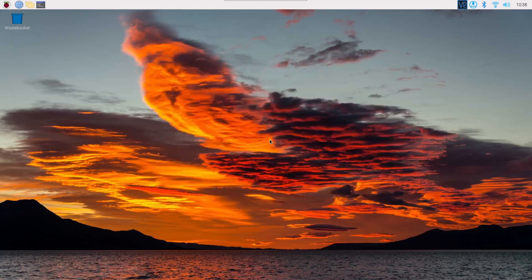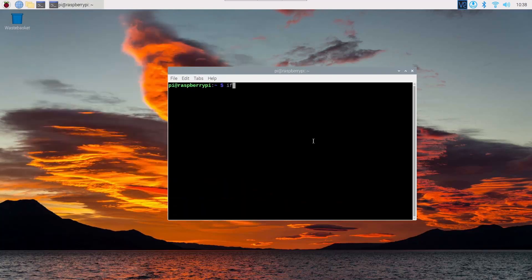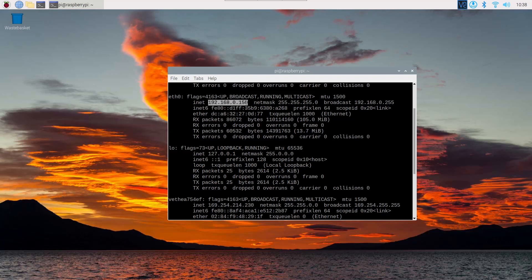Now we need to find the Raspberry Pi IP address. On your terminal, type 'ifconfig' and you will get your Raspberry Pi IP address.